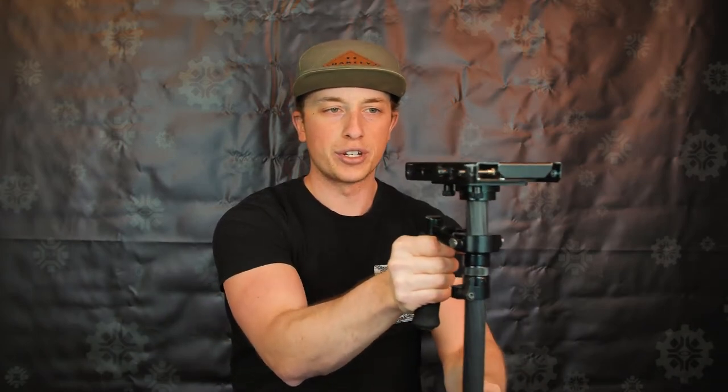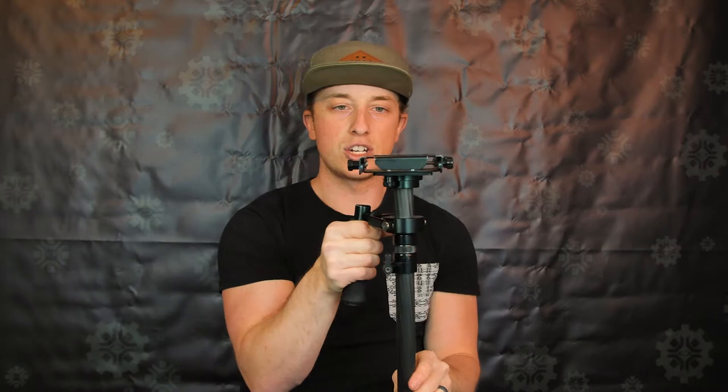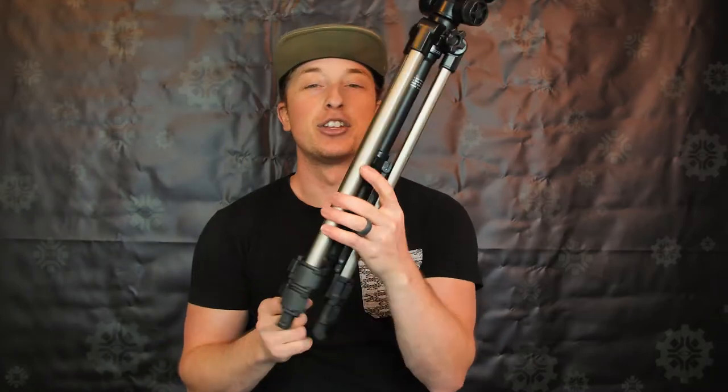It sits on top and it's super smooth. So when you're moving your camera around, it keeps that steady shot. I just love this thing. Next up is the tripod.